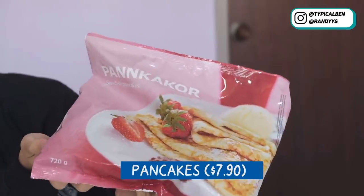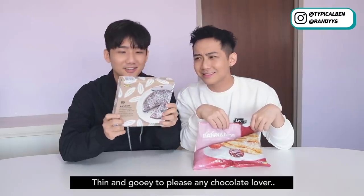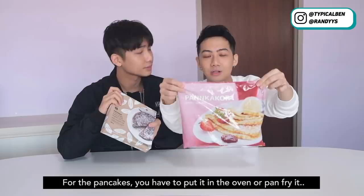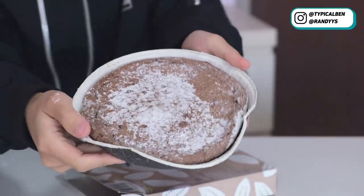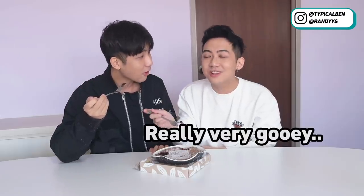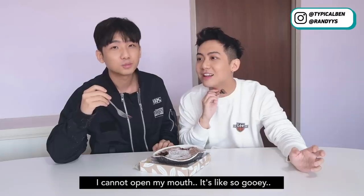So it's time for dessert! We have the Swedish pancakes, which look quite good, and also the gooey chocolate cake, which is a Swedish classic — thin and gooey to please any chocolate lover. For the chocolate cake you can just eat it like that. For the pancakes you have to put it in the oven or pan fry it. So you go cook while I eat the chocolate cake. Wow, it's nice — really very gooey. Very gelak! I cannot open my mouth — it's like sticking my throat together. But this is quite nice.